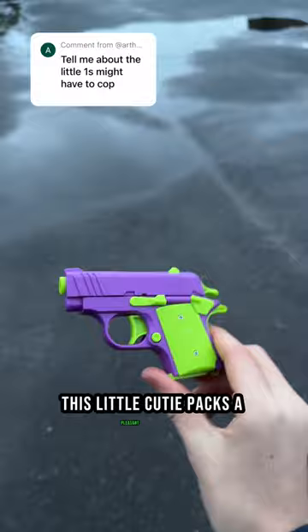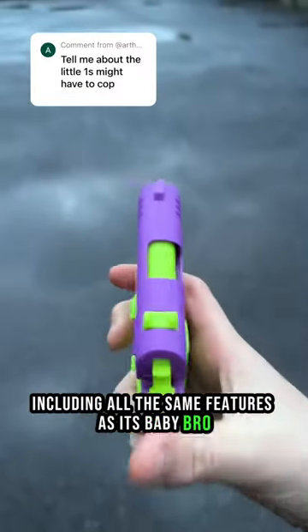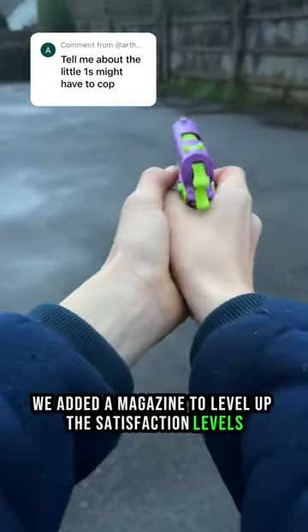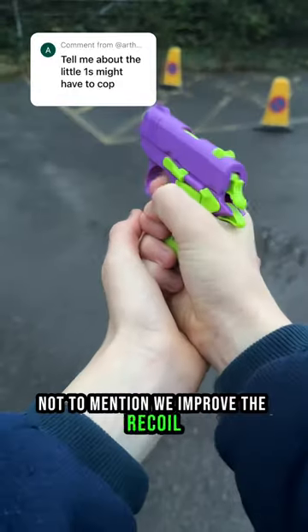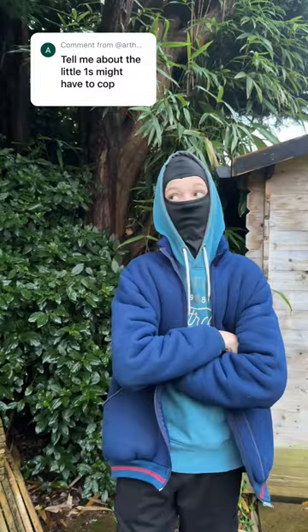This little cutie packs a pleasant punch, including all the same features as its baby bro, except this time we added a magazine to level up the satisfaction levels, not to mention we improved the recoil to make it tickle your brain even more. So there you have it, folks. Sniper next.